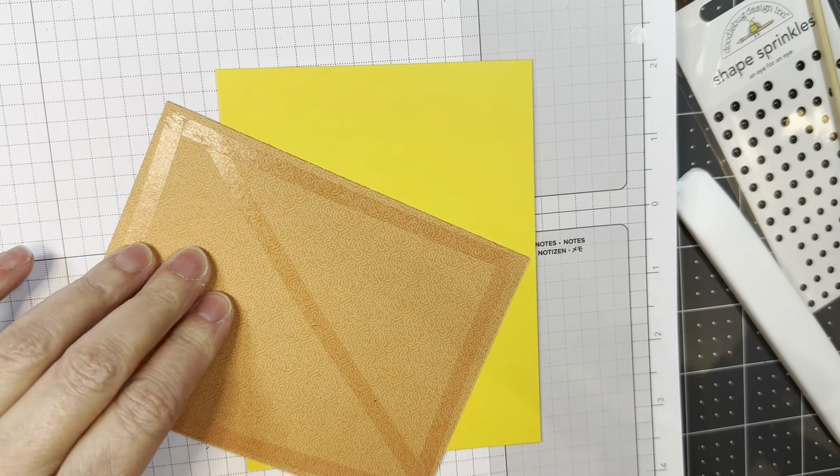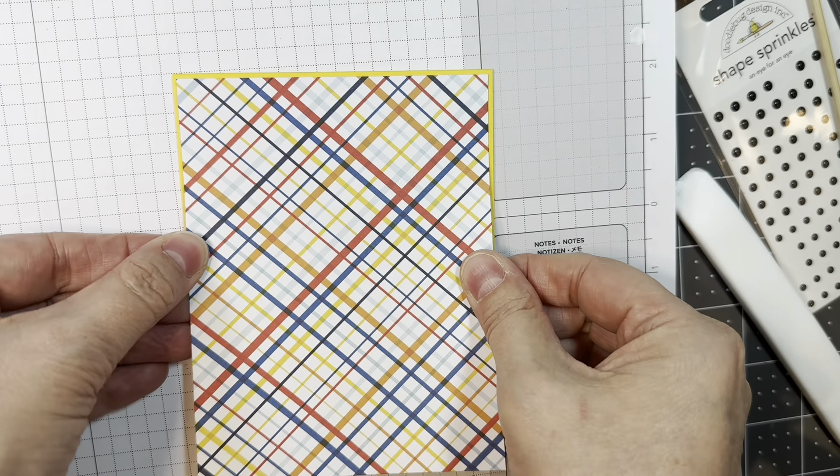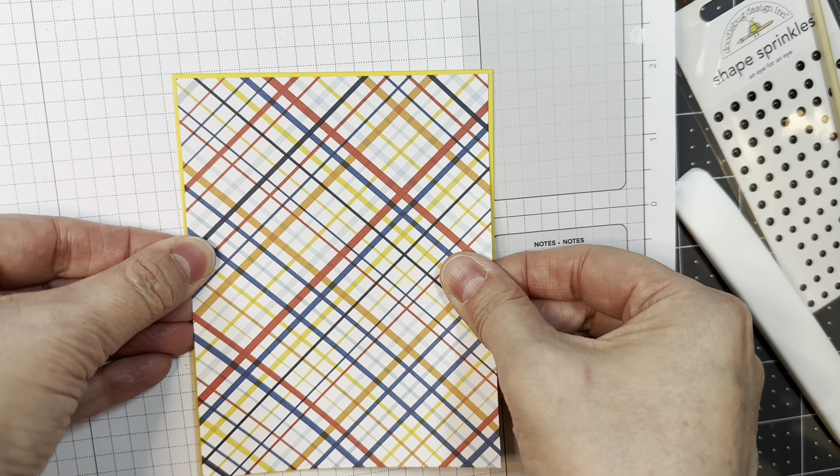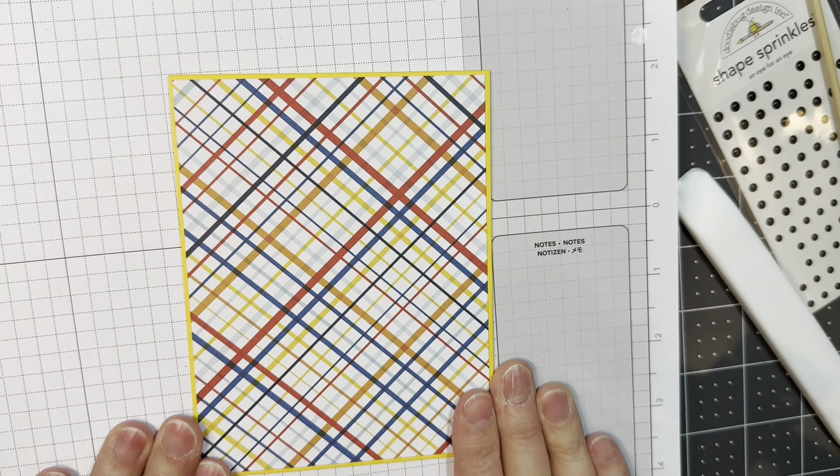Working on my rampant pad as per usual, and I cut some paper from that First Responder pad. This is one-eighth of an inch smaller than an A2 size card front, and I'm just using some HEG tape and adding that to the front of my card base. I'm going to be making a super cute birthday card today and it's easy. On the inside I'm going to add a piece of paper cut at four by five and a quarter inches.